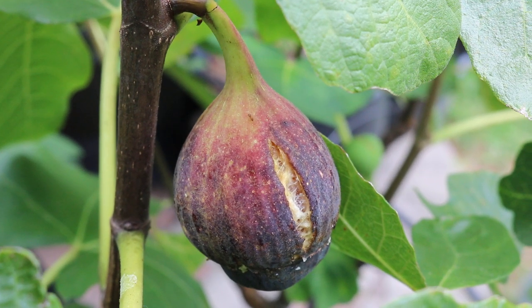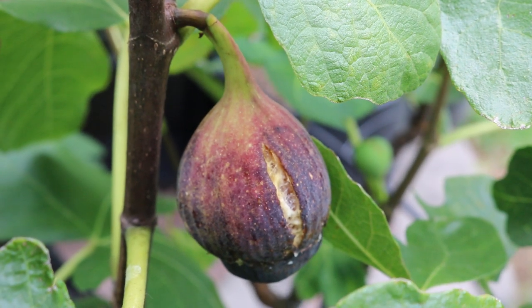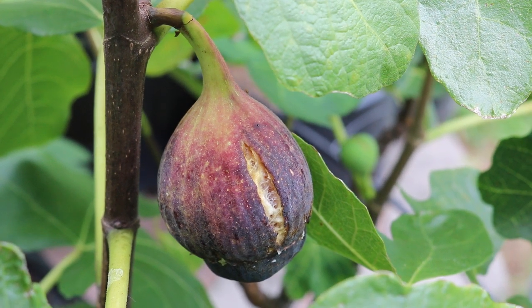Hey everyone, this is Ross. In today's video, we're going to be looking at the Dal Oso fig. The Dal Oso is pretty much a fabled, lost — it's like a myth. It's a legend, this fig, that was grown in Italy years ago.